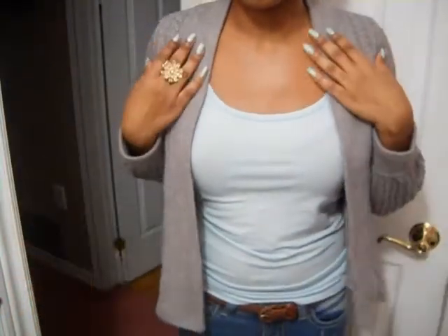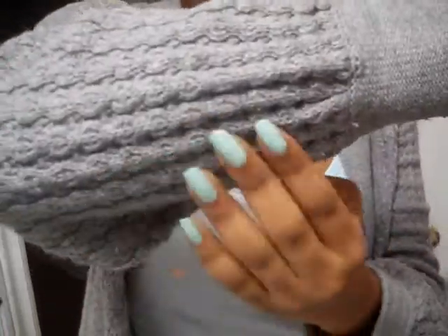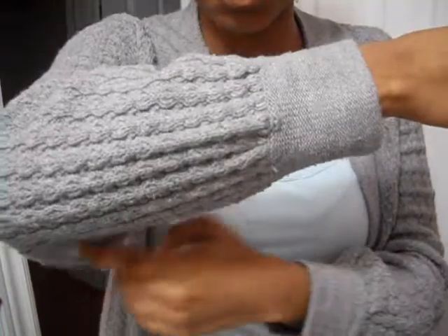For my shirt, I wore this cardigan — it doesn't button. Basically I just like to wear it open, and it's very nice and warm. I love the color of it, and it's just like this nice acrylic sweater, and it's very soft, even though it is acrylic.